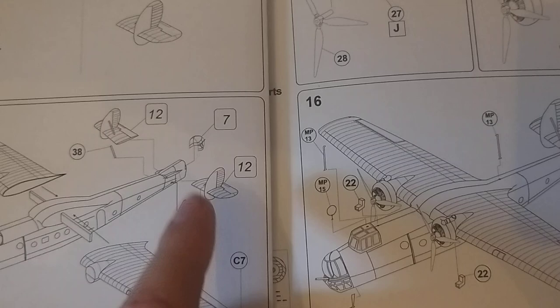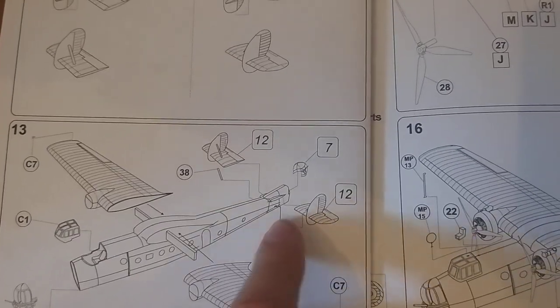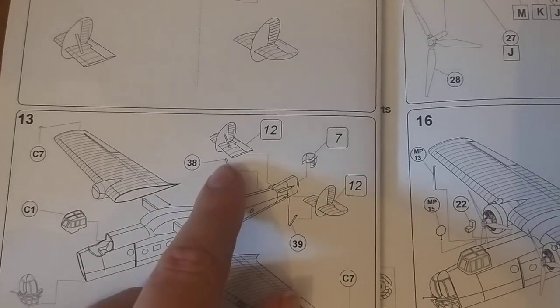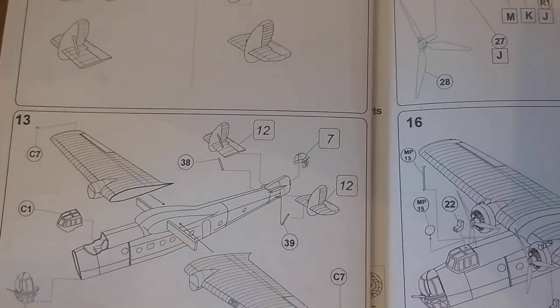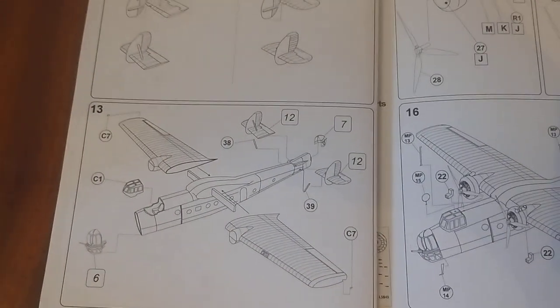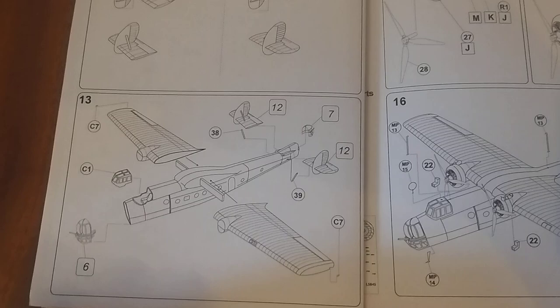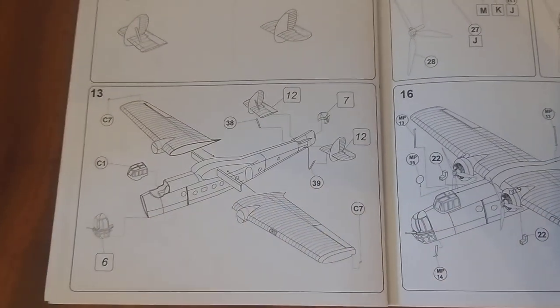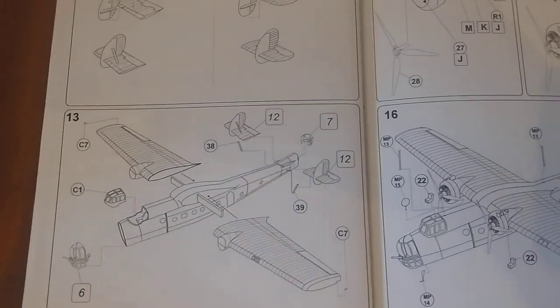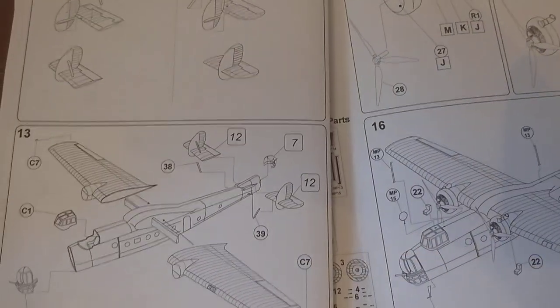You'll notice another thing with Valom kits — there are no locator studs either. Which is not ideal for new people to the hobby, because you need to line up the pieces correctly. If they're moulded correctly, that helps — sometimes they're not, and you end up with the two sides of the kit something like misaligned.